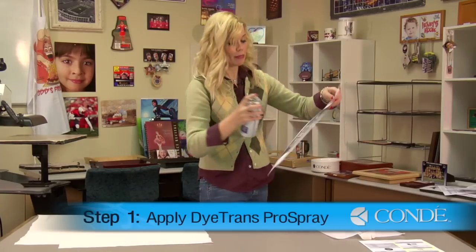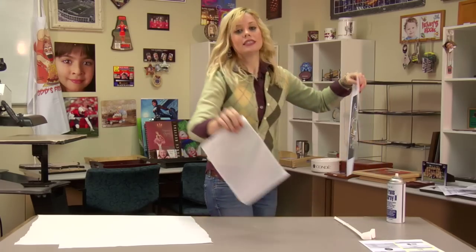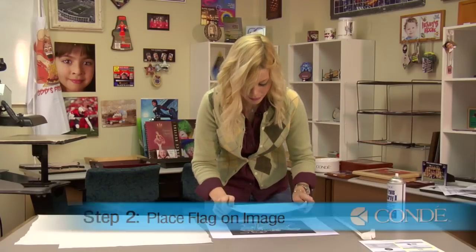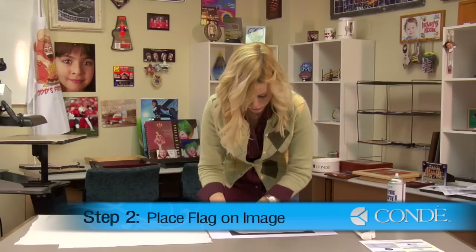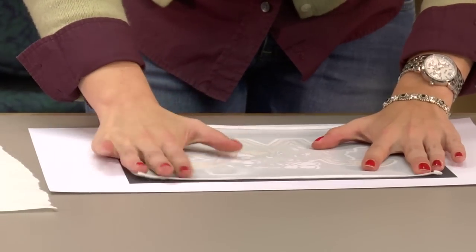So first, I'm going to apply my Dye Trans Pro Spray. Next, noting where the seam is on my flag, I will then line up my flag with my image. You'll want to smooth out any wrinkles, and the press will help you with this too, because it will press it flat.